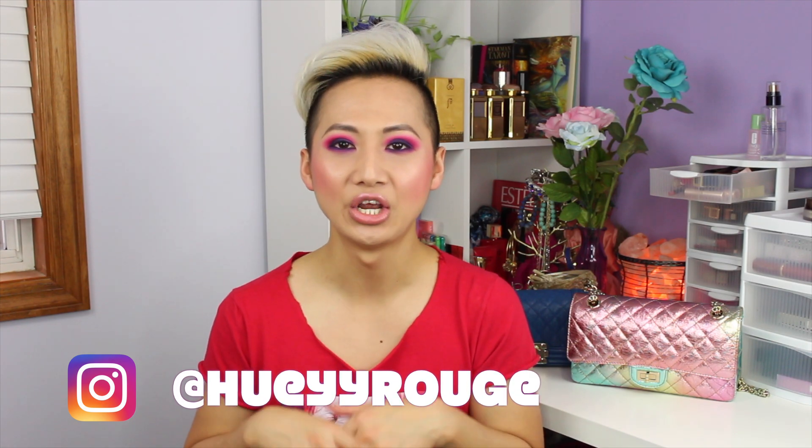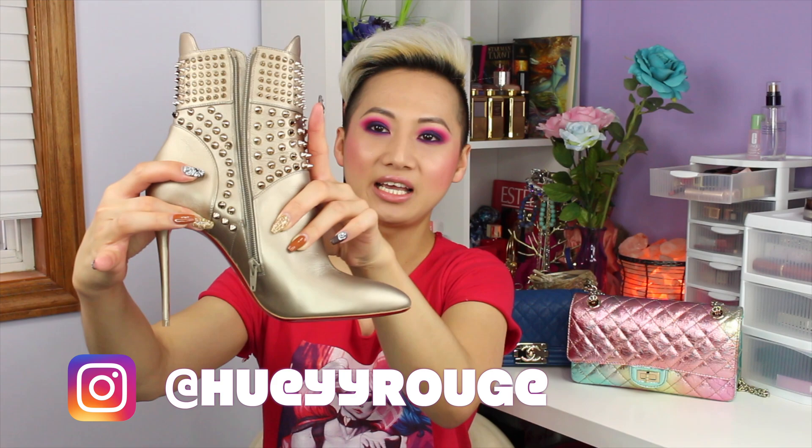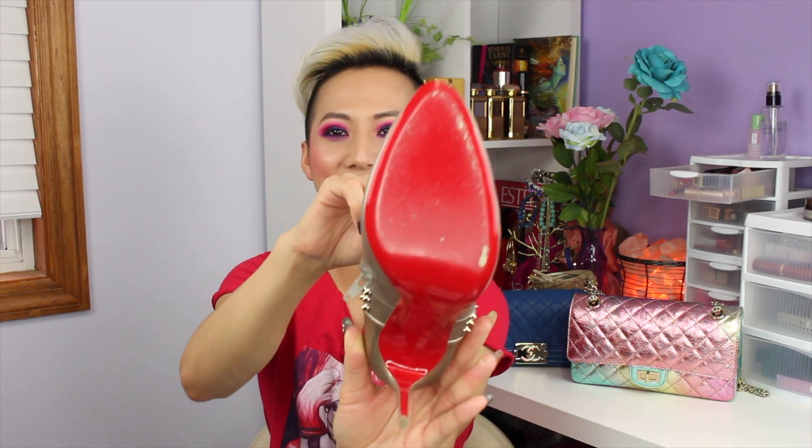So today I will be doing an updated review of these awesome Christian Louboutin boots right here. I showed them in a recent unboxing-style video — I'll link it below so you can check that out. The reason I did that is because Christian Louboutin heels have the red bottoms, and when you touch the ground with them they pretty much get busted up. So I just wanted to show what they look like before I wore them, which I did already.